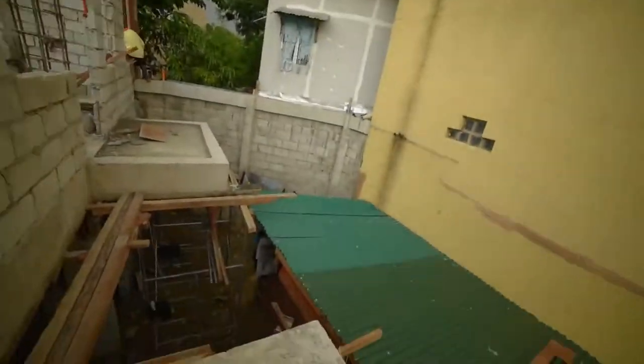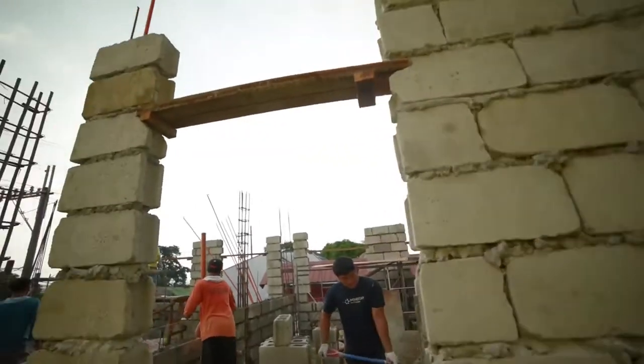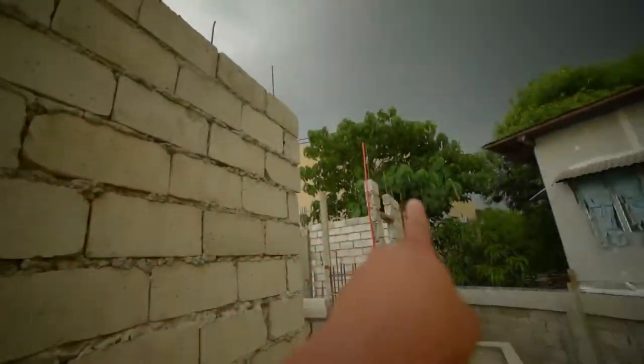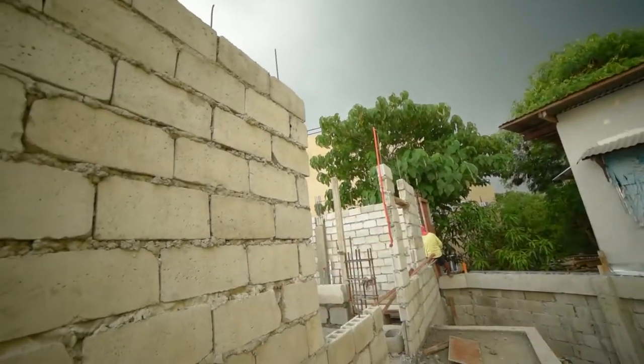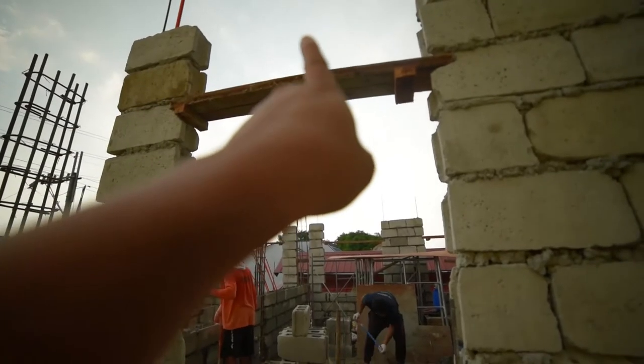Nandito na tayo guys sa second floor. Tingnan natin yung improvements — meron na dito yung mga form para sa lintel beams sa mga windows. Ang tawag dyan guys, lintel beams. Kailangan nilang formahan yan para hindi kumuho yung partition ng window.